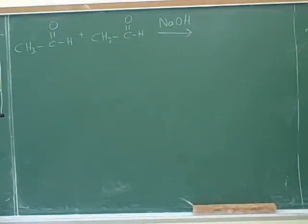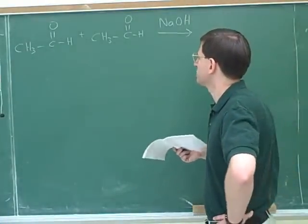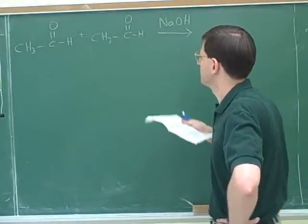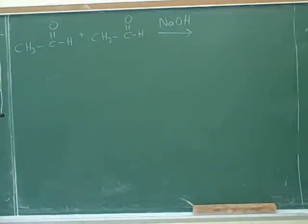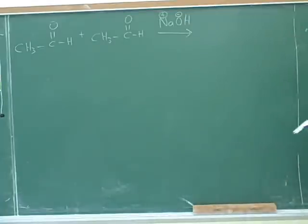We need to start by reviewing the mechanism for the aldol condensation. It's been a while since you reviewed it, so let's see if you remember any of the first steps. We indicate that we have the positive sodium and the negative hydroxide — just as a thought step, we show this is ionic. Then since the aldehydes are equivalent, the hydroxide is going to attack one of the alpha carbons, removing an alpha hydrogen.